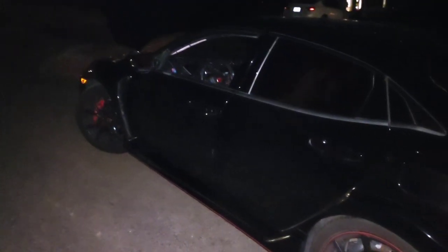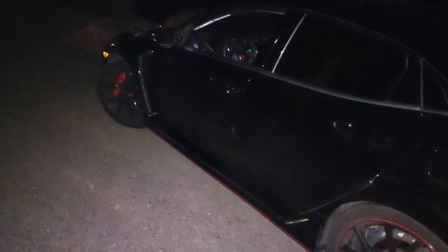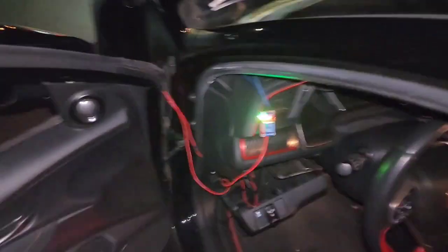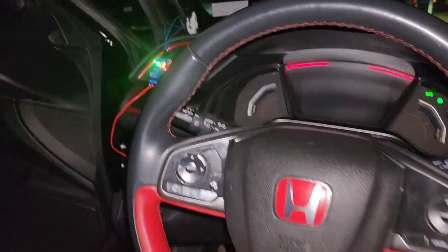I finally achieved the effect I was trying to get by having my underglow lighting come on as a courtesy light when I unlock the car, but still be able to switch it on and off while I'm driving. So here we go — car's locked. Unlock the car, underglow comes on. We'll get in, the wiring's all a mess but I'll show you what I did in a minute. Underglow light's still on.